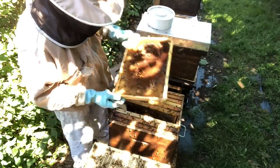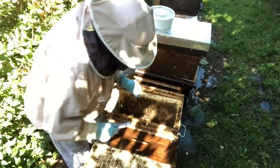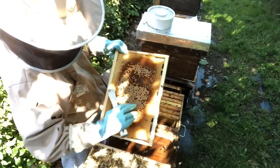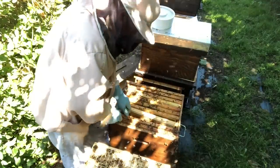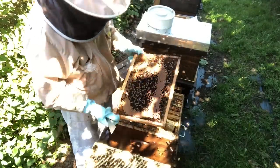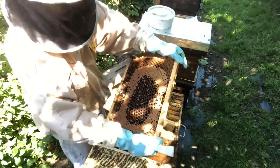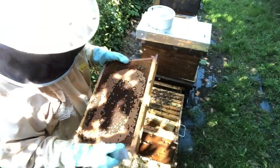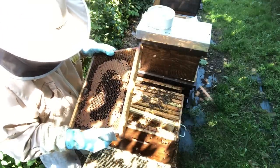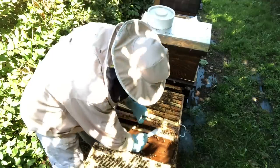Still a bit more brood emerging but not much — these are becoming broodless. Some frames have a couple of days to go; they're just emerging in a pattern across the frame. When the queen lays she always starts in the middle because that's where the previous brood emerges from. If you want to find out if a queen has swarmed, go to a frame of emerging brood — that's where you'll find eggs in most cases. If there are no eggs in the space that's there, the queen's gone.